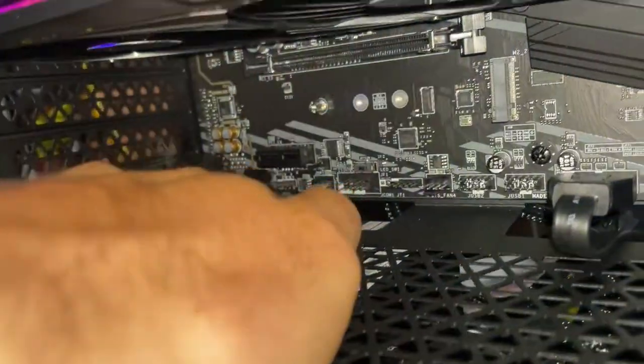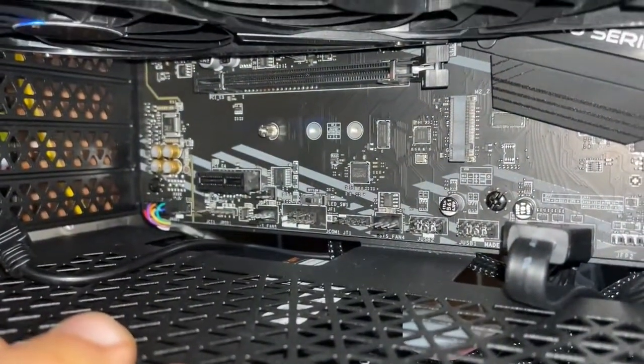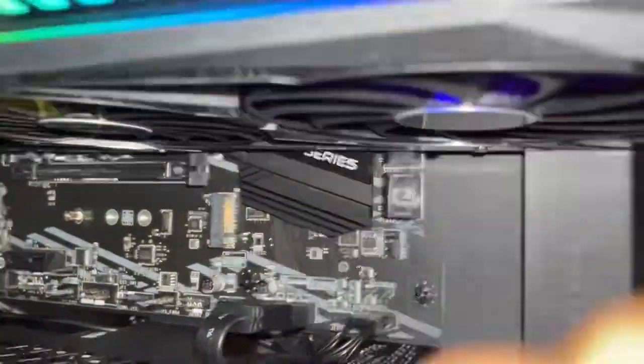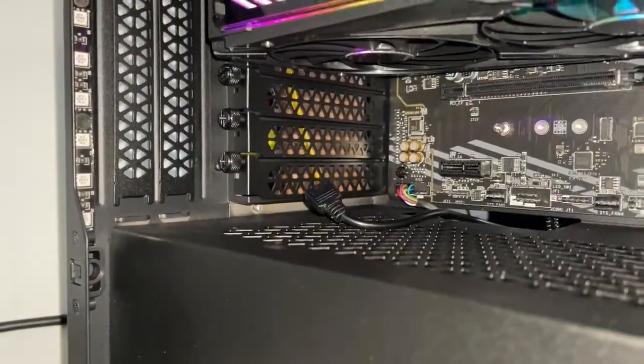I'm going to pull this guy out right now just so you guys can see it. Basically it's a very simple little four-pin header. It's not a fan pin, because otherwise it would have that little black plastic tab to stop you from plugging it in.